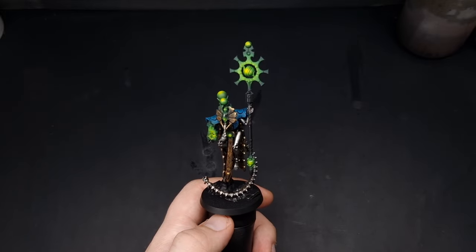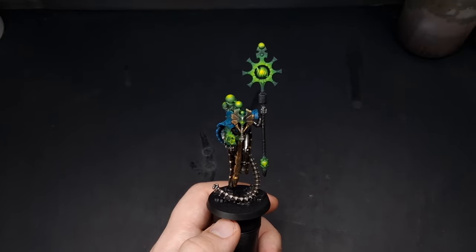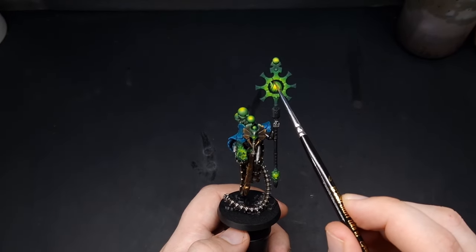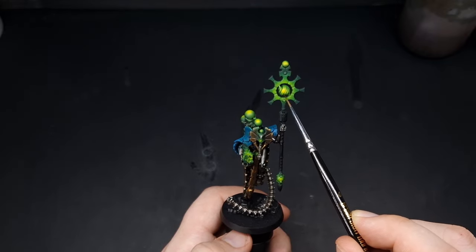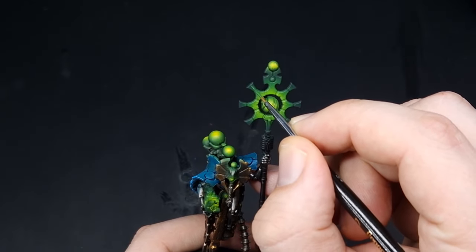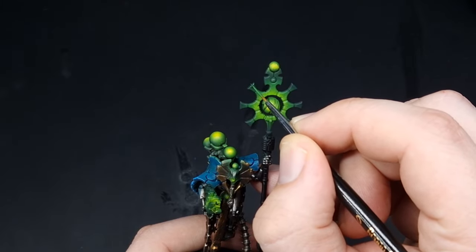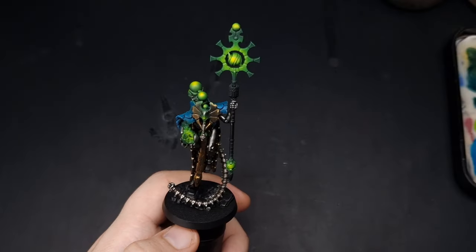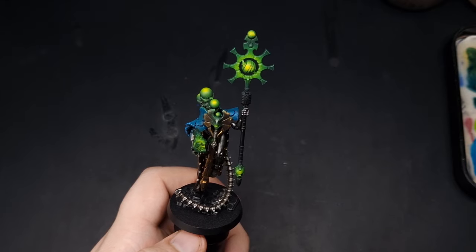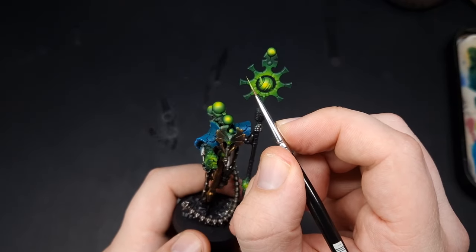With that yellow all dry, all of the airbrushing is complete and most of the glow effects are finished. The only thing left is to give the actual weapon a quick edge highlight using some Warpstone Glow and then some Moot Green closer towards the centre — don't load up too much paint and just come around painting all of the raised edges. After the Warpstone Glow edge highlight, repeat the process with Moot Green, being a bit more focused towards the sharpest edges.